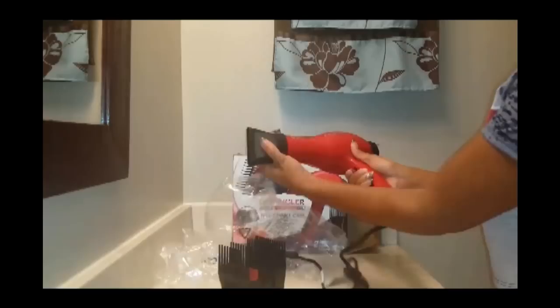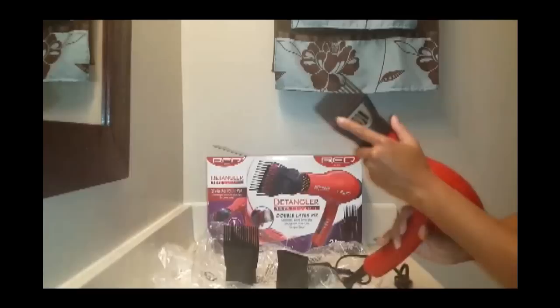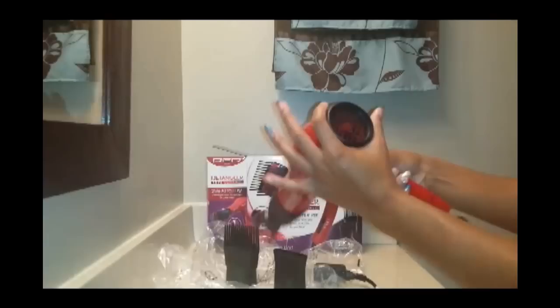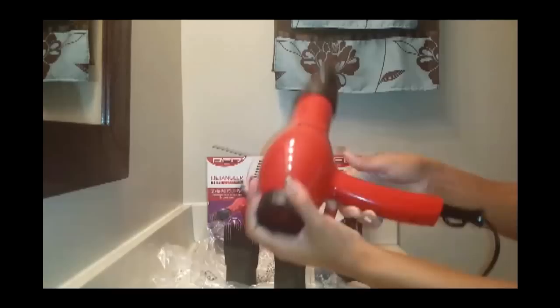All of these attachments connect — you can twist them pretty easily to adjust and seal them on. The double layer pick has the red inside; for every tooth on the outside, there are two on the inside. The back of the dryer — I believe you can remove it, probably for easy cleaning by twisting it off. I'll check the instructions on how to do that. So this is the new blow dryer.